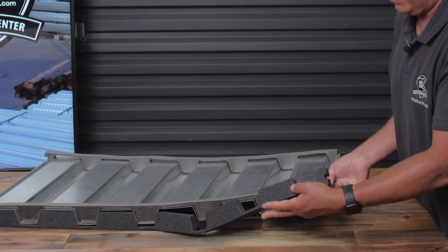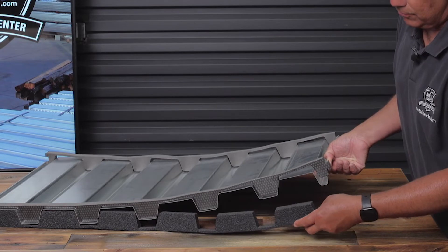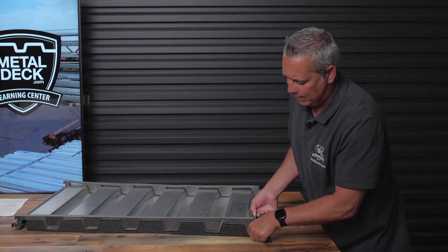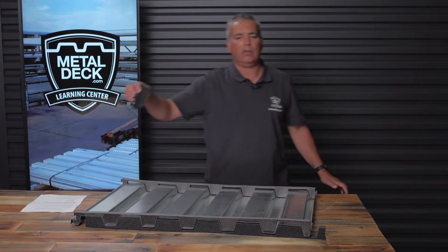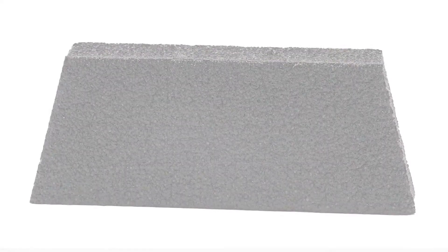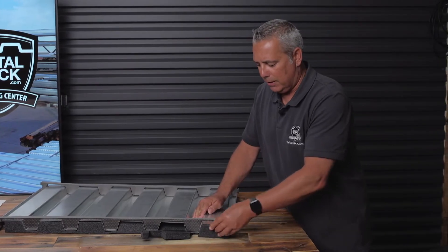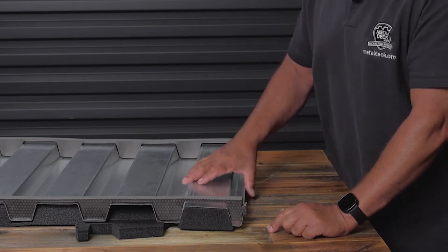Over here what we have is a strip form version of this. The only way to use the strip form version is you have to actually put the foam closure strips in and then put the metal decking in place. The easier way is for the interior foam closures — instead of purchasing strips, you buy the individual plugs. The main advantage is the metal decking can already be installed and then you can just come back later and shove these plugs into place. This is definitely an easier way of installing foam closure plugs.